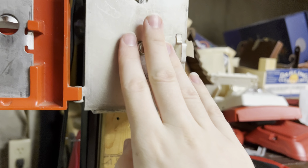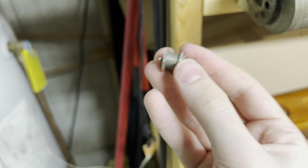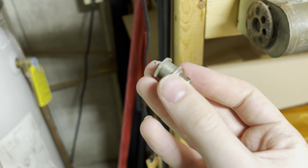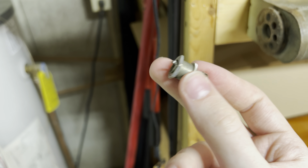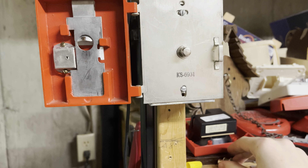The only thing that isn't original on this pull station is this button. The original one didn't do so well, so I replaced the button — now it works great.